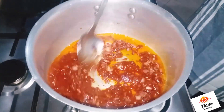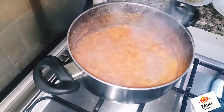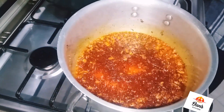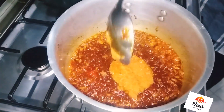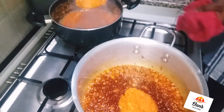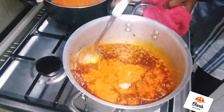Allow that to fry for about 20 minutes. While that is frying, your boiled pepper is also getting ready. Take out the boiled pepper when it's done and pour it into the tin tomatoes that you've fried, then mix everything together.